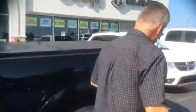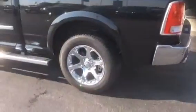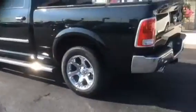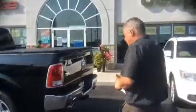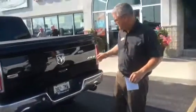Coming around to the back, you'll notice it's got 20 inch chrome rims, those are the wheel to wheel running boards that are on it, so that's standard. The chrome handles, real sharp curb appeal on this one. Dual exhaust is standard with the Hemi engine on the Laramie vehicle.